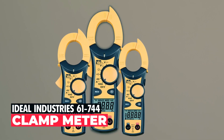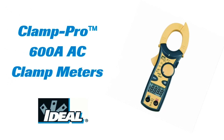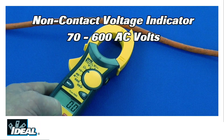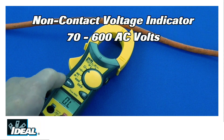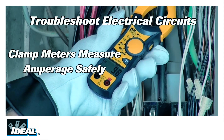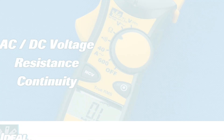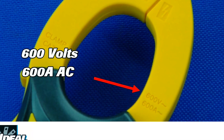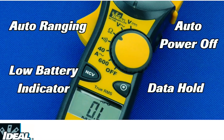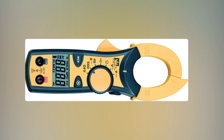Ideal Industries 61744 Clamp Meter. The Ideal Industries 61744 Clamp Meter is a top-notch instrument designed for professional use, offering versatility and reliability in one compact device. Its tapered jaw and hook-tip design make it exceptionally adept at measuring non-contact voltage up to 7600 VAC in tight and hard-to-reach spaces. This clamp meter goes beyond voltage measurements, offering the capability to measure both AC and DC voltage as well as resistance. With a maximum current measurement of 600A AC, it caters to a wide range of electrical measurement needs. The convenience of auto/manual ranging, a low battery indicator, and an auto power-off function after approximately 10 minutes of non-use ensures efficiency and prolonged battery life.